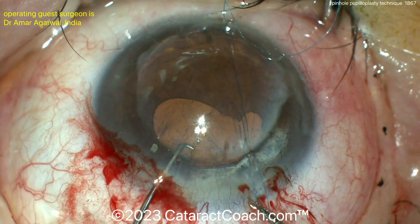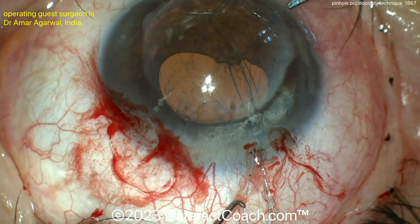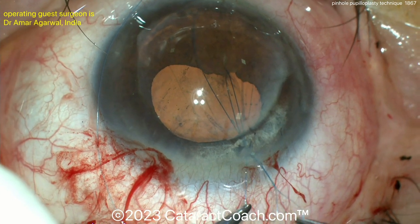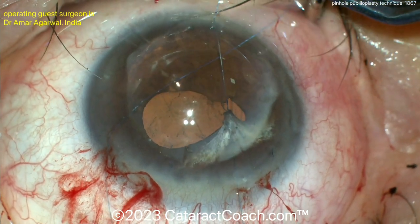The four-throw pupilloplasty means you bring this loop outside the eye and pass the suture in four times — one, two, three, four — and then that can be cinched down. The knot will be brought into the eye and it will hold very securely. There it is, bringing the iris down and you can suture it right like that.